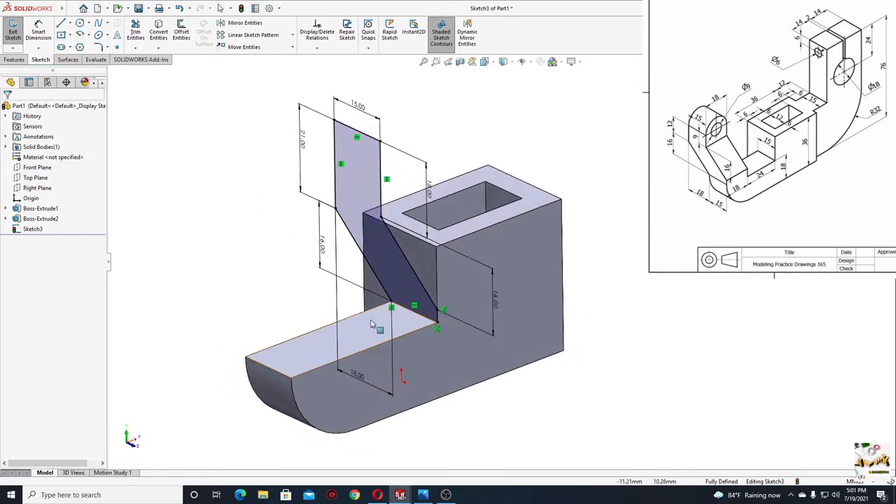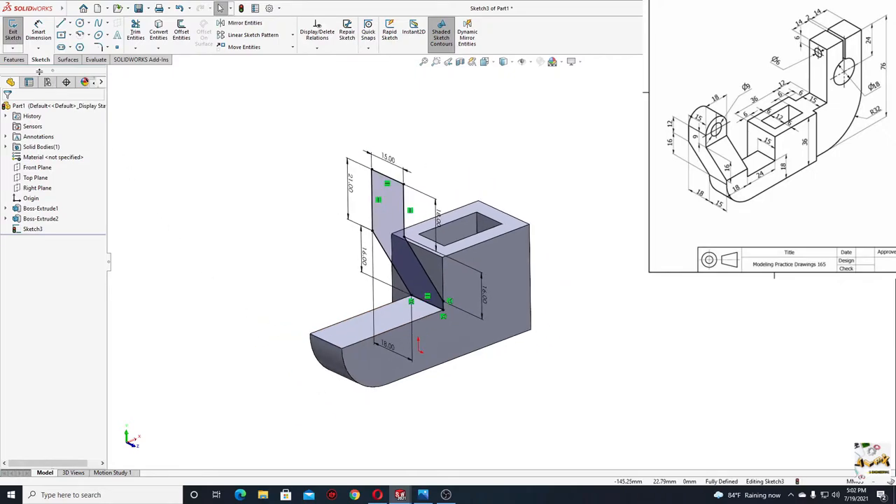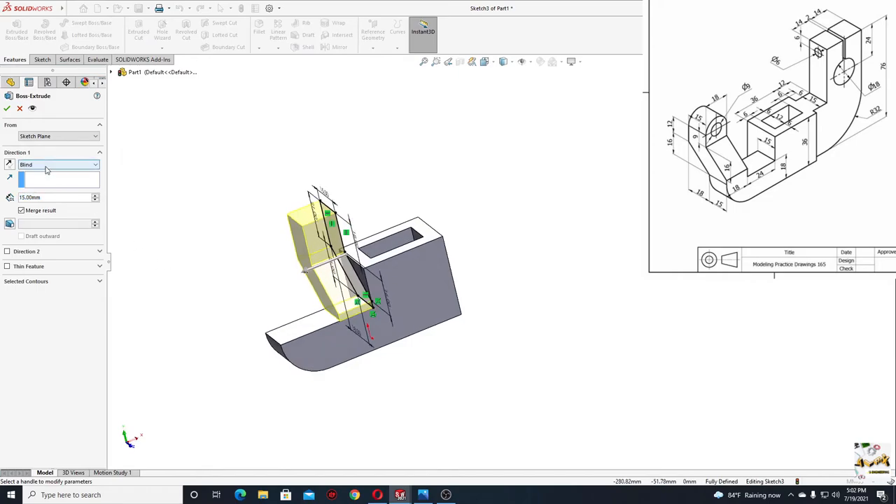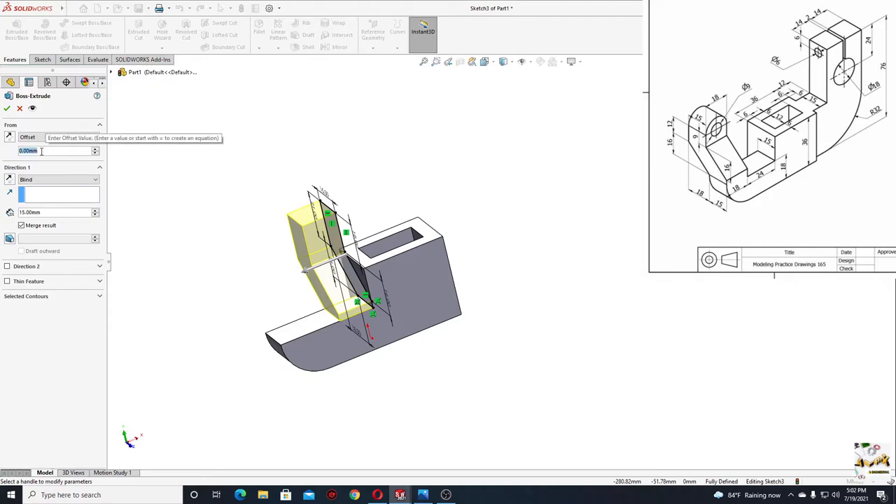Now as we can see the sketch is on this face and we need the extrusion to be here. So we'll go to features, use extruded boss base command. We'll select here an offset — instead of sketch plane we'll select offset. The offset distance will be 24 millimeters, and here will be 18 millimeters.